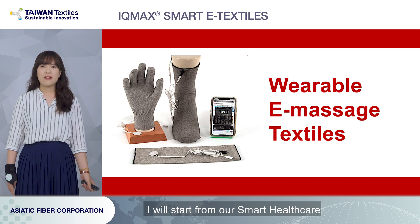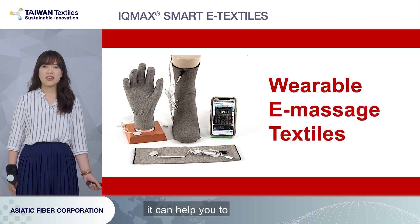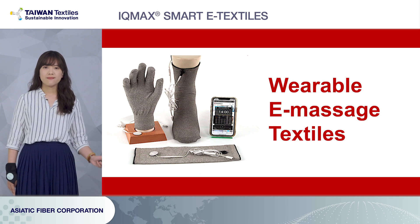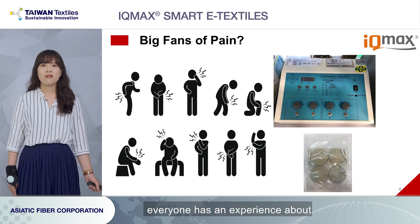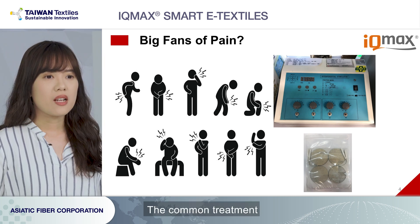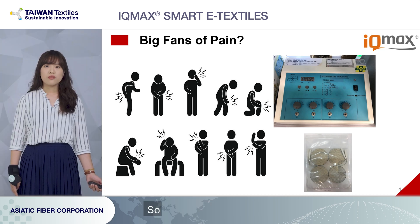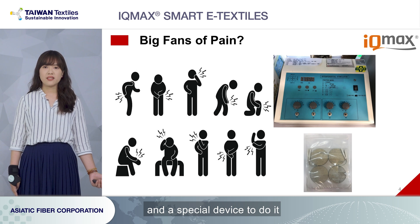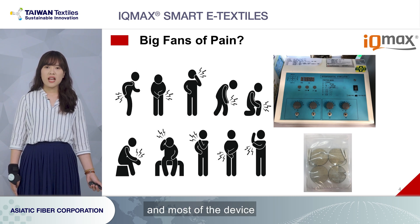I will start from our Smart Health Care — our wearable massage textiles — and it can help you to improve blood circulation and relieve pain and soreness. I believe that everyone has had an experience of shoulder pain, backache, or the soreness of any part of your body. The common treatment for relieving pain and soreness is electrotherapy, so you have to get the electropads and a special device to do it. But the electropads only cover a small area and most of the devices are in the hospital.